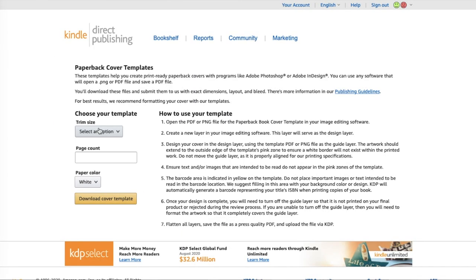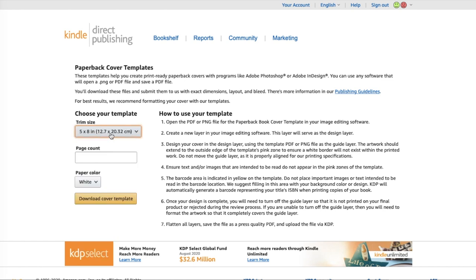By using a template you can download from KDP — I'll show you right here where to find it and link it below — you'll input the trim size from step three, so like the five by eight I mentioned. The page count is extremely important — I'll put 312 because that's what my last book was — and this will affect the spine size. Then you can choose the color of the paper, which also affects the spine size since different papers are slightly different thicknesses. I believe cream paper is a little bit thicker, so I'm going to choose white. Then you download the cover template.